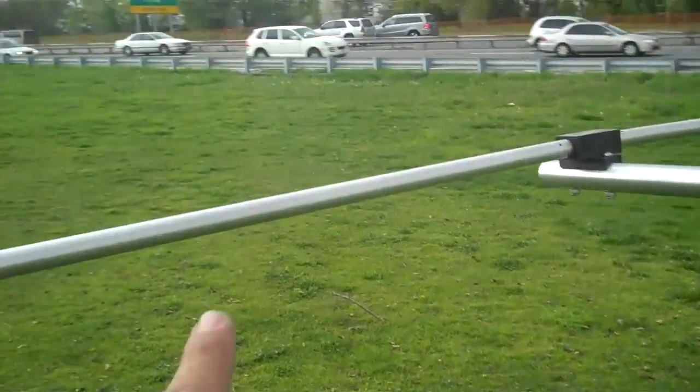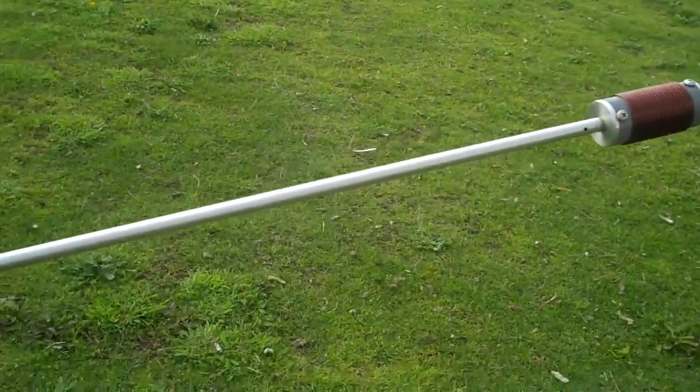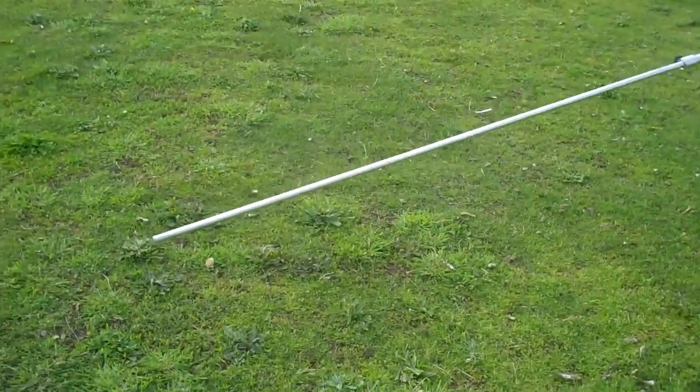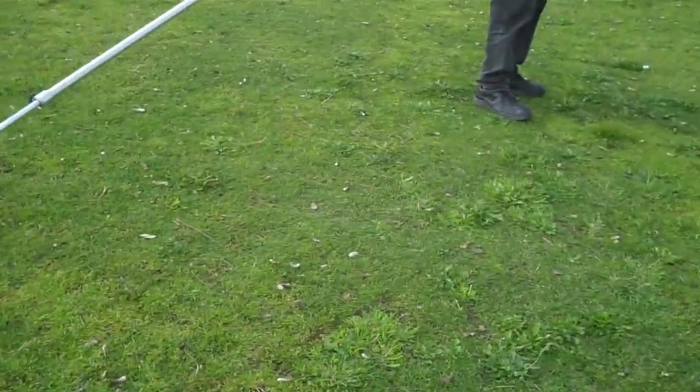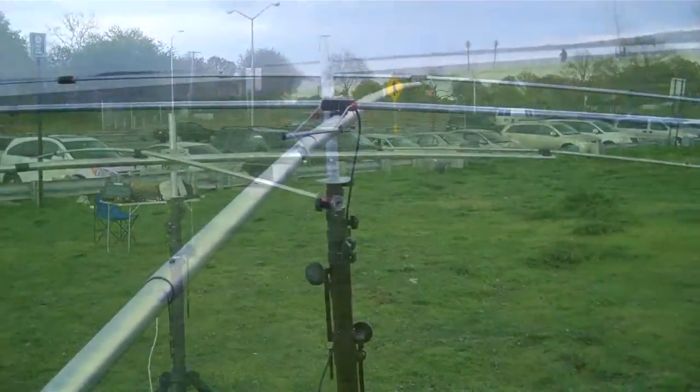This segment here — the first segment in the driven element is the constant length. Then we have 24 inches. Then again, 22 and a half inches in the third length. And then in the director element, these are 22 and a half inches long for 20 meters. He's going to do that on the other side and we'll proceed with the directions for the rest of the YP3 antenna.